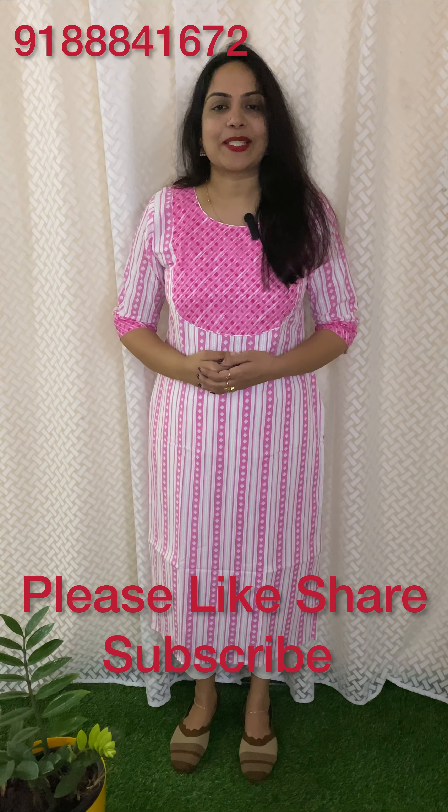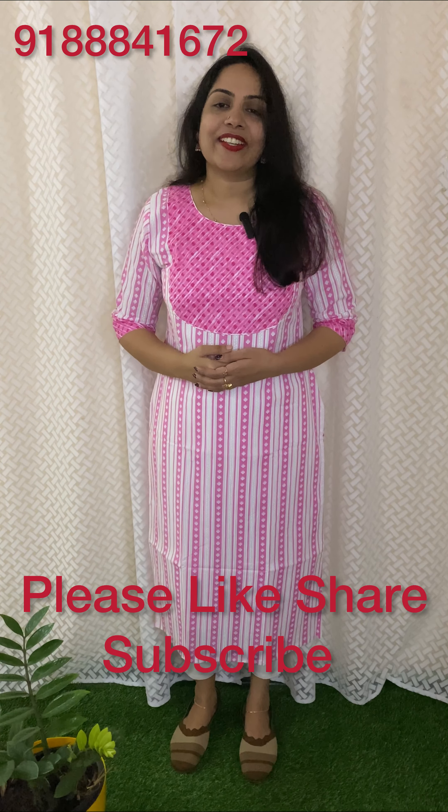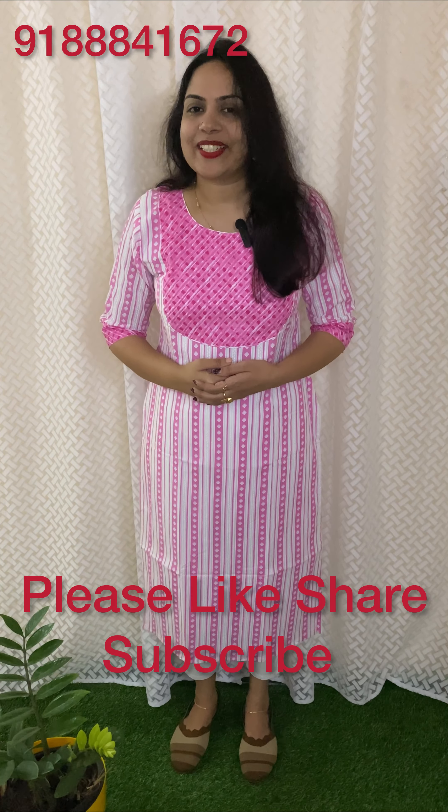We will provide the full price details for all the products. If you watch the video, please post a comment. We will see you in the next video. Bye-bye!